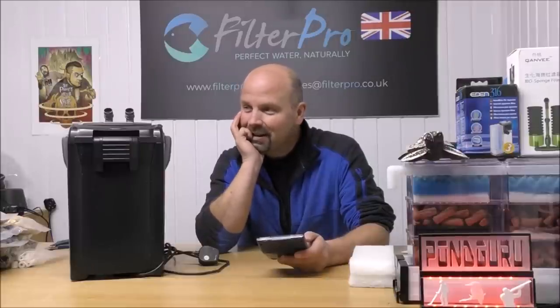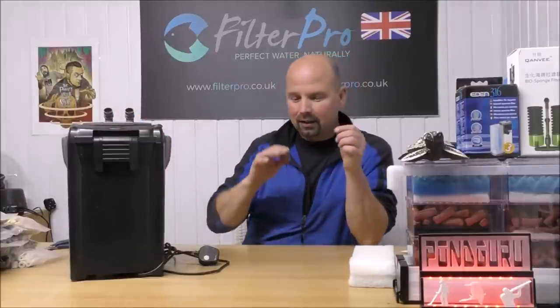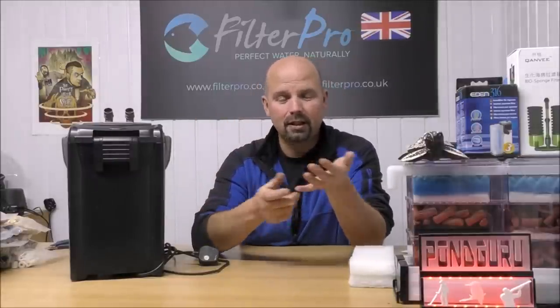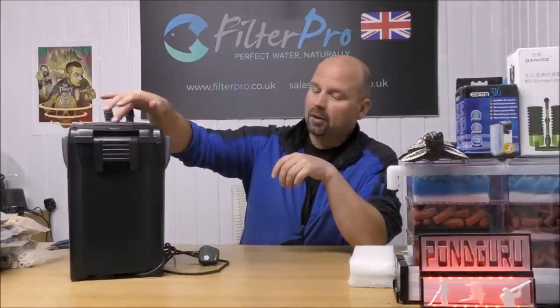I'm not sure why I'm giving these figures in US gallons because I don't think this particular filter is available in the US, but you never know — it could be available under a different name. A lot of these cheap filters are produced in China and come over with different branding. For example, there's a company over here called All Pond Solutions — they do a Chinese filter called the EF 1000, 1400 or 2000. In the US you guys will know that exact range of filters as Sun Sun. There is no difference between them — they're basically the same filter from the same factory, exactly the same. You'll probably have one the same or exceptionally similar, just with a different maker's name on the top.